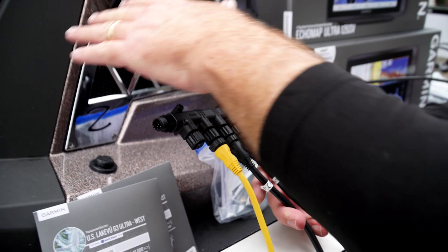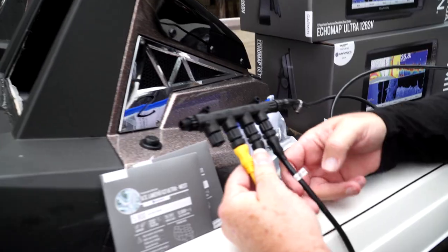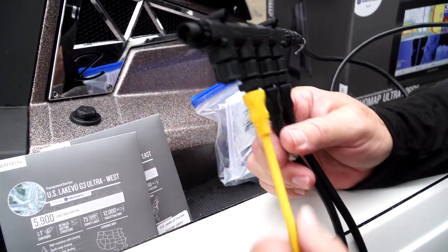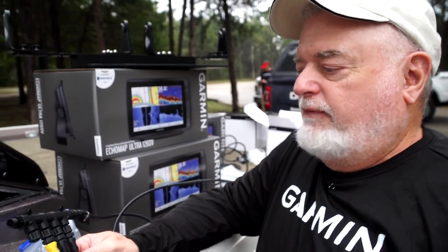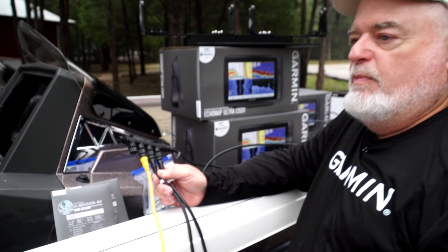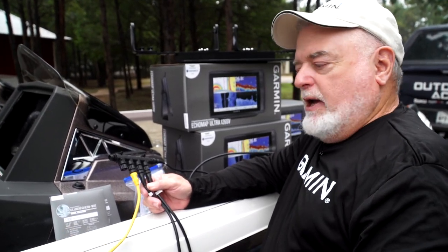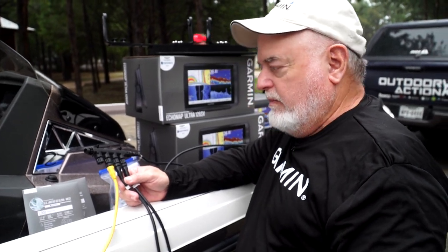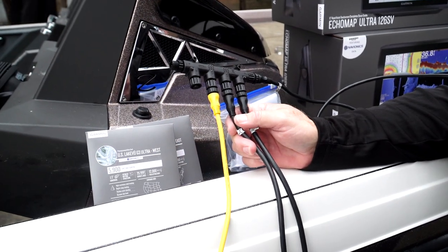We're at the console now with the bow set up for our NEMA. We're going to run a 12-inch Echomap and another 12-inch Echomap here. This yellow cable is the power node for our NEMA network — that's how the network gets its power from the boat. It doesn't draw a lot of current, but it is real important that it be on good, switched power.